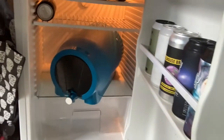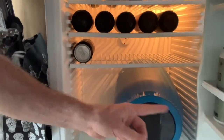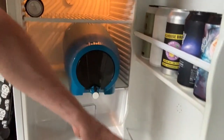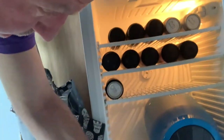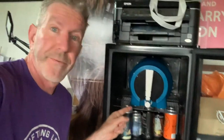We have a problem — it doesn't actually fit in the fridge. You'd assume fridges were pretty standard, but even pushing it around, the top edge is too high and it's just too deep to fit in that slot. I'm trying to work out the logistics here.